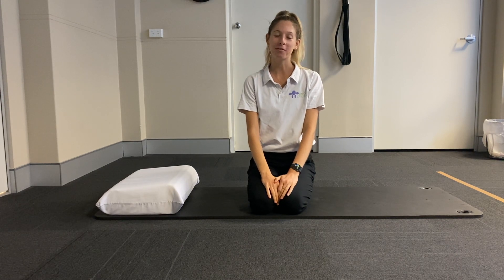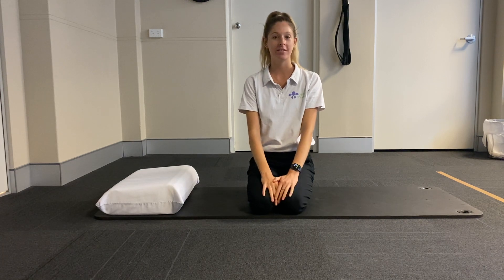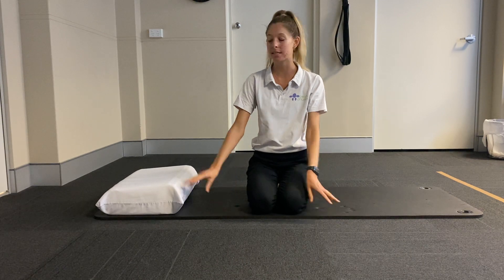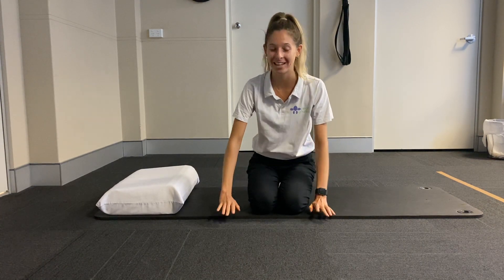Hi everyone, my name is Olivia from Peak Physio in Newcastle and today I'm going to be taking us through a Pilates mat routine specifically working on our glutes. All you'll need for this exercise is a comfortable surface, so a mat or a soft surface just like carpet, and a pillow for your head. So without further ado, let's get straight into it.